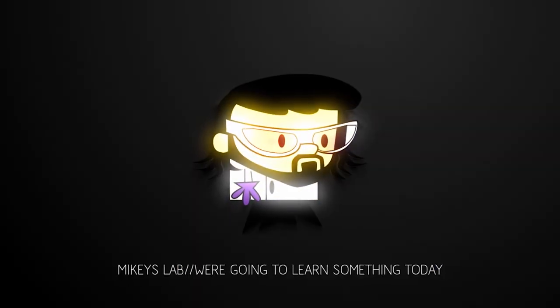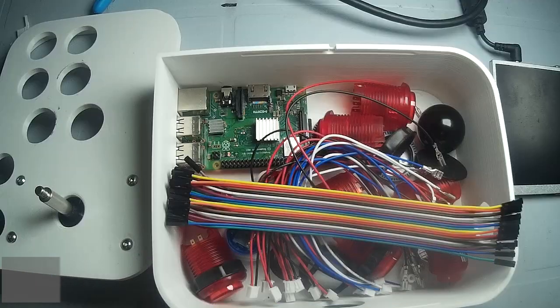Retro gaming on the go, today in Mikey's lab. Our challenge today is to turn this random collection of parts into an awesome portable gaming solution using a Raspberry Pi and ReCall Box.